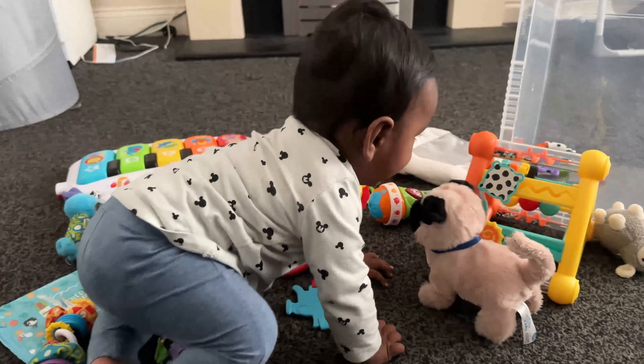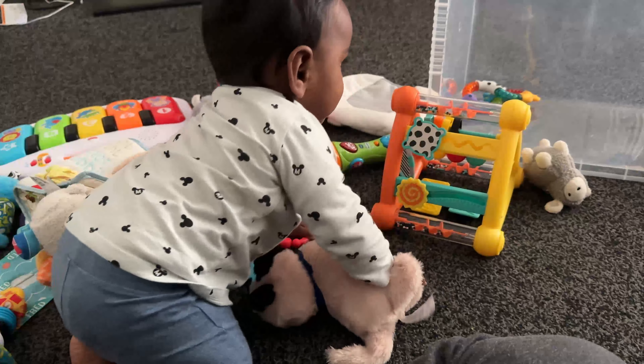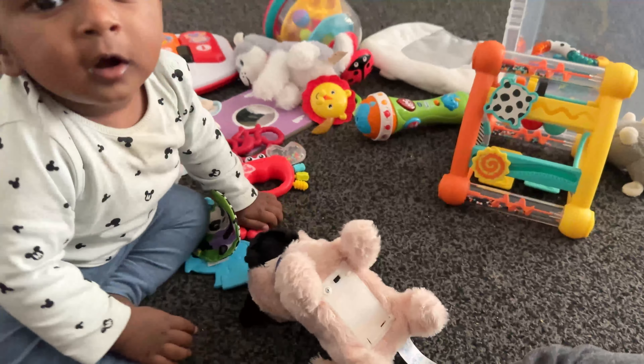Aaron is playing with his toys. He has made something with his toys, but his toys have broken.